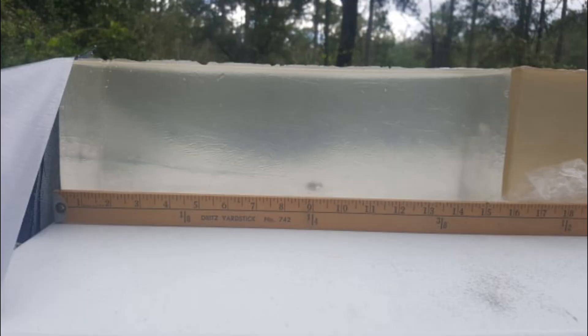The measured penetration depth was a little over nine and a half inches. The round retained all of its weight, and due to its unique design it did not expand or deform upon impact.